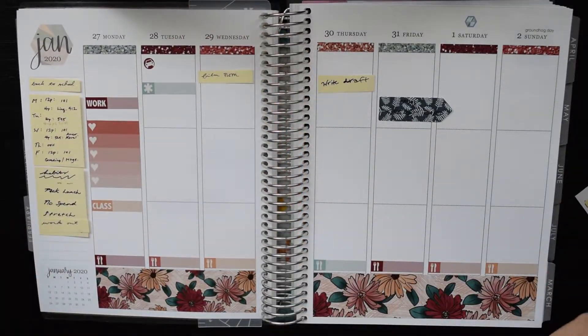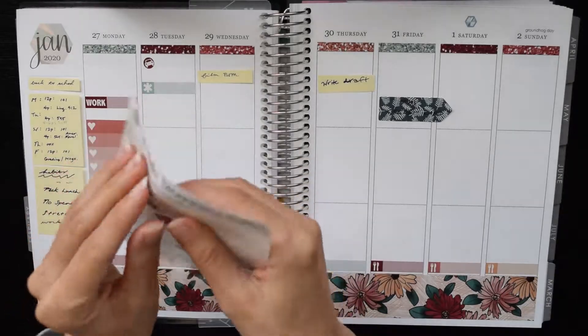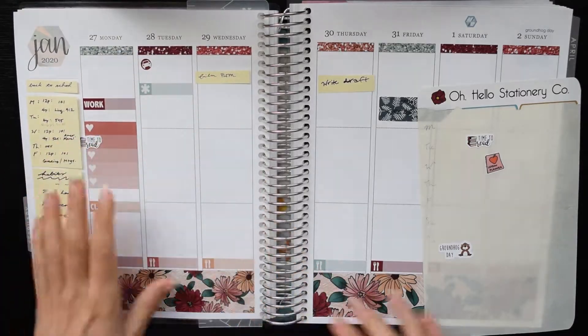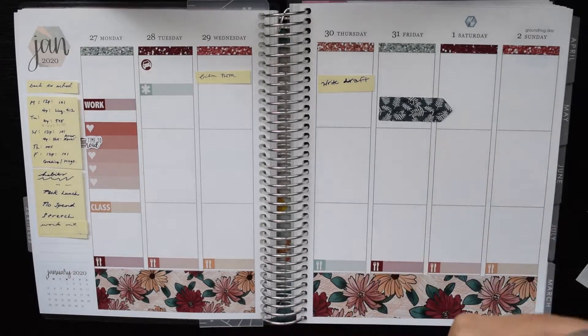At the top of Tuesday I put in a car icon because I need to move my car off the street on Tuesday mornings because they sweep the streets. Then I put in a label to mark that I needed to order my linguistics book.